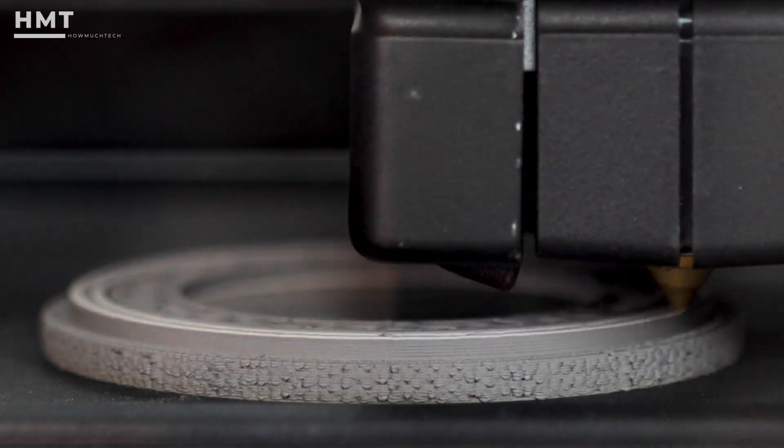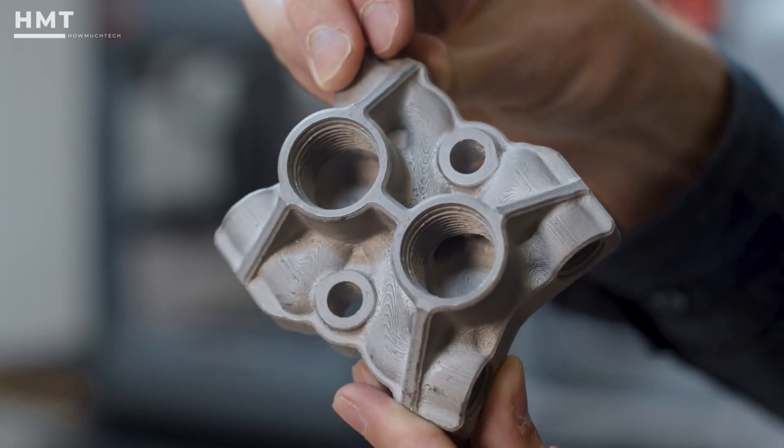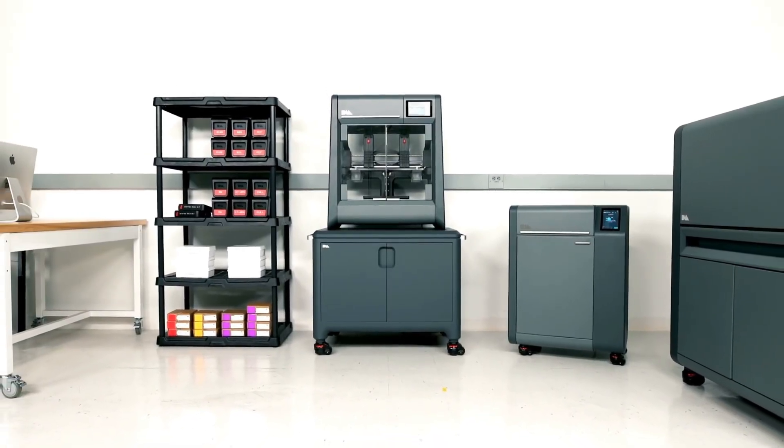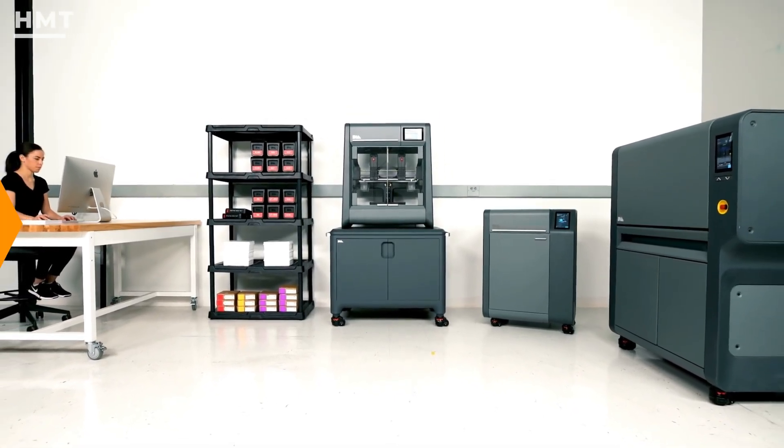This machine is ideal for tooling, jigs, functional prototyping, and low-volume part production. It's not cheap, but the cost is justified by the quality and convenience of the all-in-one solution.